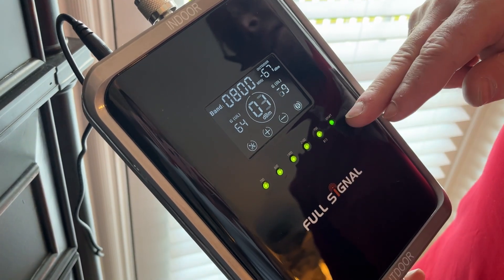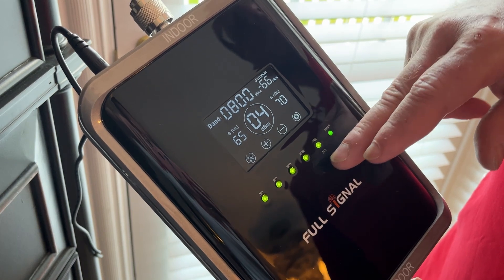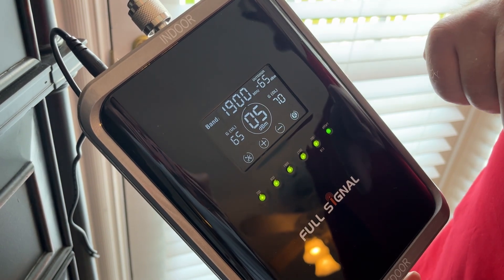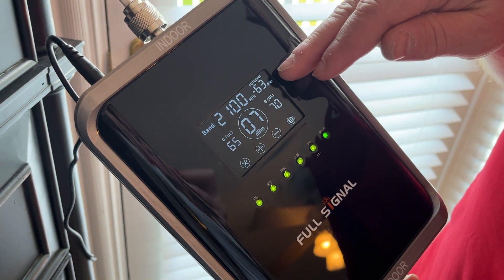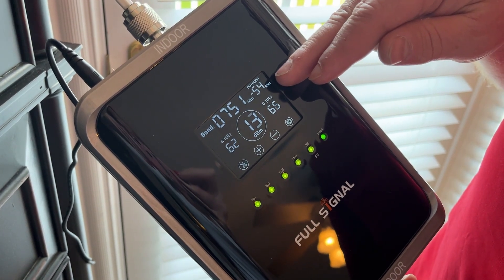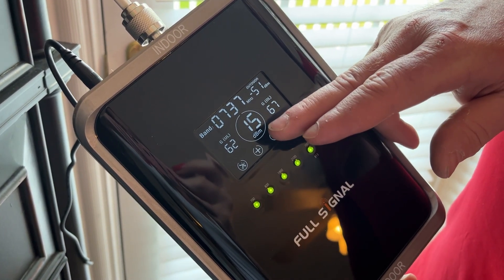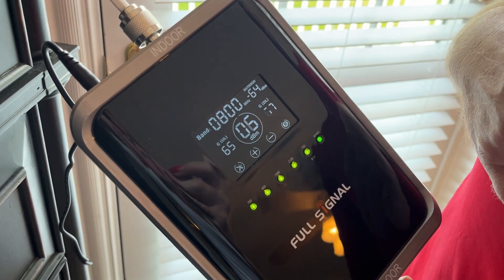I've got all green lights here. If any of them turn red, that means there's not enough separation between my antennas — but we're looking good here. This is going to cycle through different bands, as each carrier has different frequencies that they run their networks on. I can see the gain of the outdoor antenna and what it's picking up — the higher the number, the better — so I can tweak my installation from here. This is the signal boost for my indoor antenna; anything that's at least 10 decibels or so higher is a really good signal and it's going to be perfect.